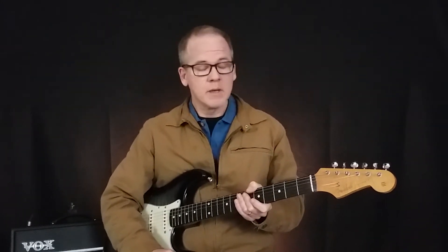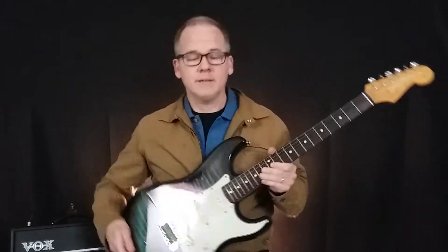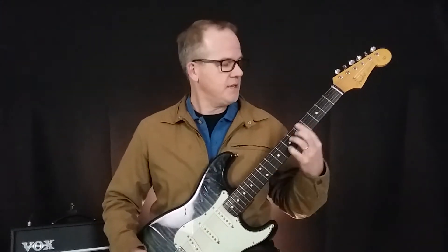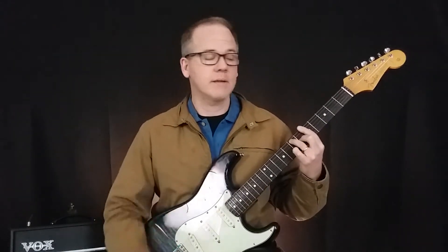Tip two is playing position. If my guitar neck is down really low, that's going to make it hard. So I want to bring the guitar neck up, at least pointing up a little bit. Ideally, and I like to do this when I'm playing hard stuff, is to go into the classical position where you put it on your left leg. It just brings the neck up in a great spot — a little different feeling but great for your left hand.